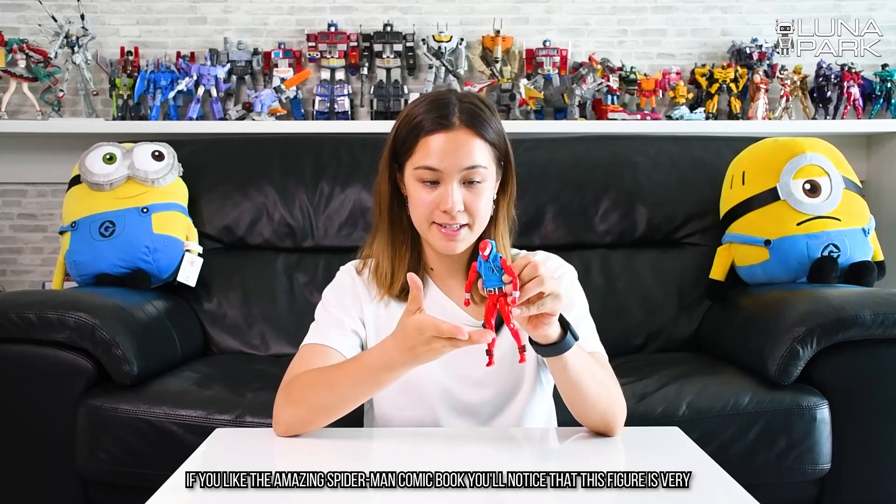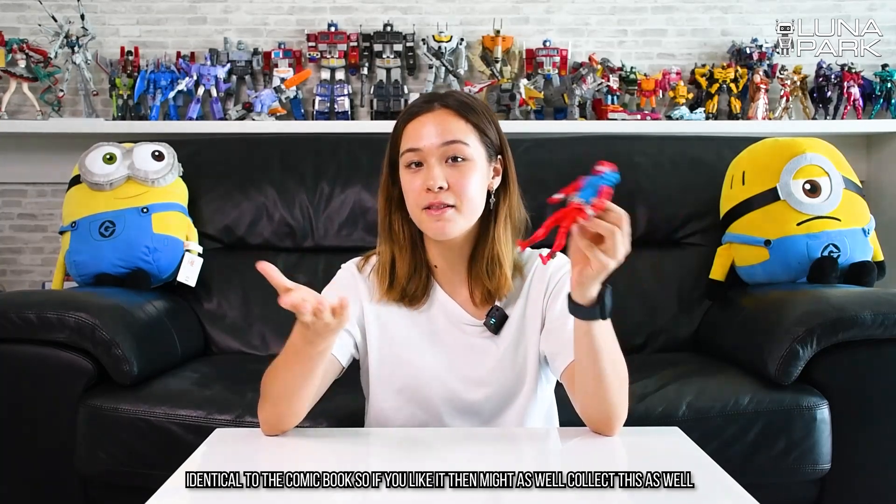If you like the Amazing Spider-Man comic book, you'll notice that this figure is very identical to the comic book. So if you like it, might as well collect this as well. I hope you guys enjoyed this unboxing and we'll see you next time. Bye!